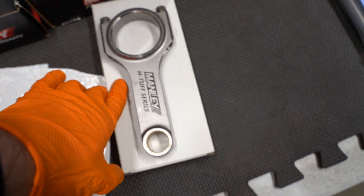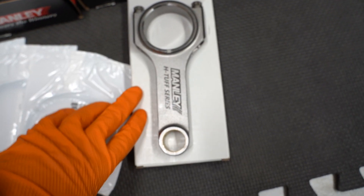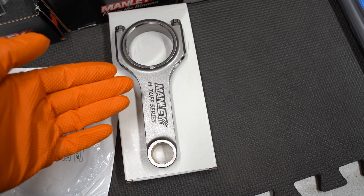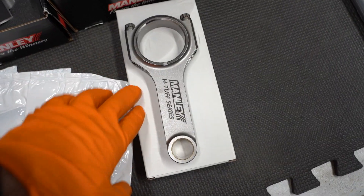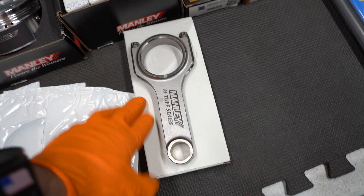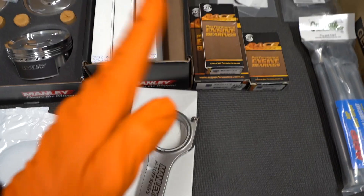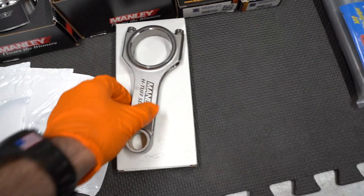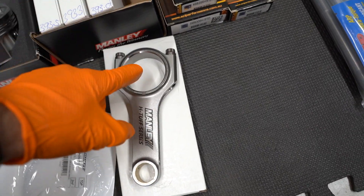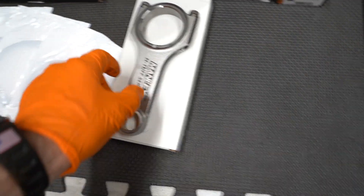We're going to be running these Manly H-Tough rods. You might be wondering why I didn't go I-beam if we're building a really high horsepower EJ. The reason is I got this recommendation from Josh Bader because we're not really going to be tracking the car as much as daily driving it. These are lighter than your traditional I-beam rods, which allows for longer bearing life so you don't have to tear the motor over every so often to replace the bearings. Typically under high horsepower, the rod will start to flex side to side when you're revving it out really high, which is why you would go with an I-beam. But because we are daily driving the car, I wanted something a little bit lighter. This is going to last longer with bearings, and it's a very strong rod — we shouldn't see any issues there.